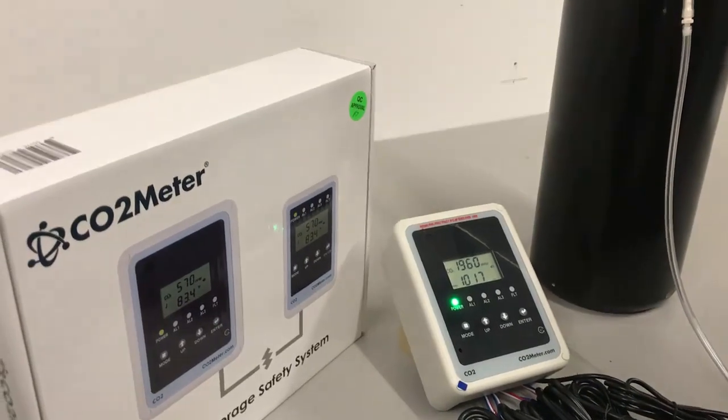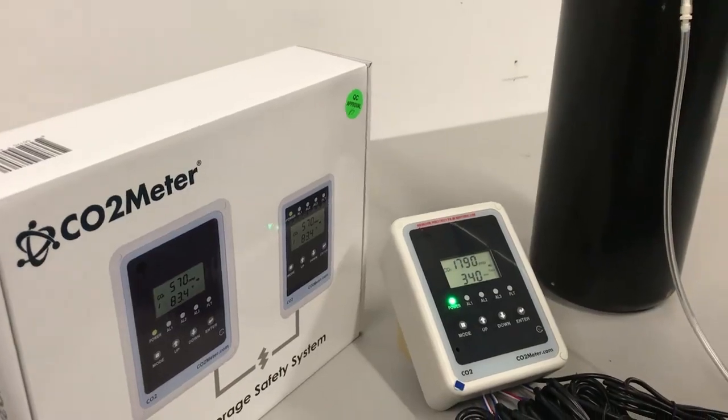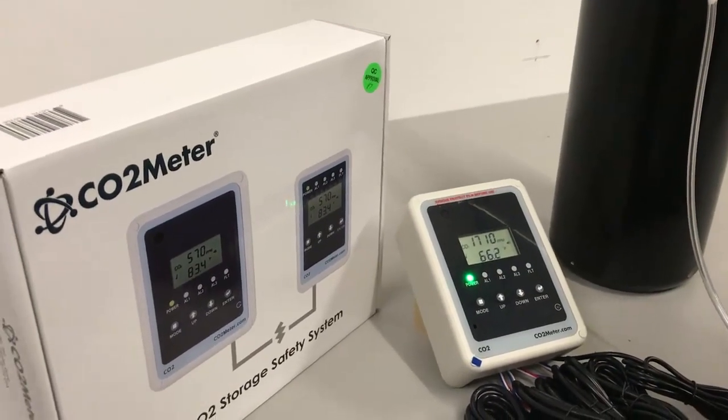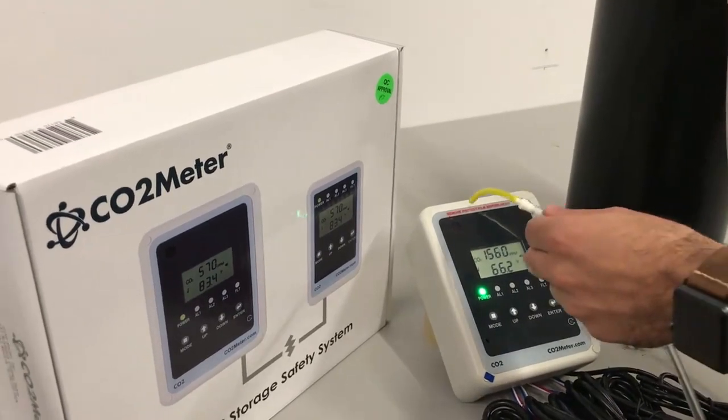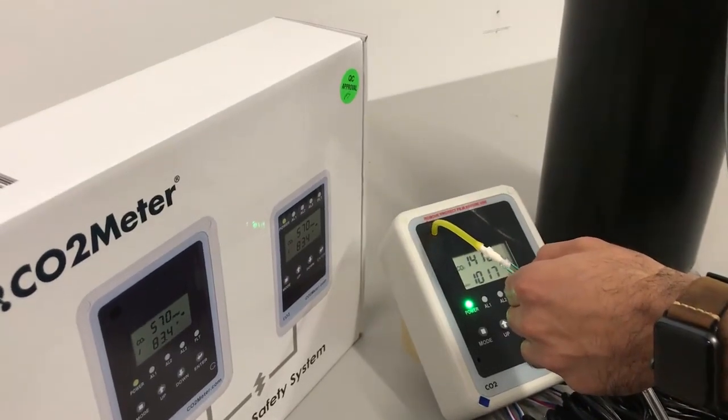To begin, you will need a gas cylinder of pure nitrogen. Nitrogen can be purchased at a local gas supplier or online by contacting www.co2meter.com. Hold the tubing from the nitrogen gas cylinder to the CO2 sensor opening, which will be located on the top left-hand corner.